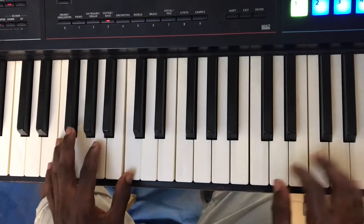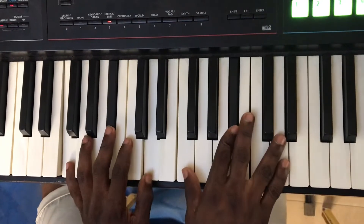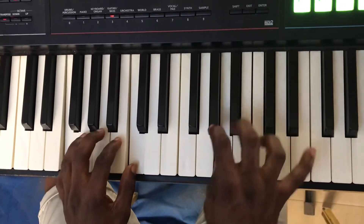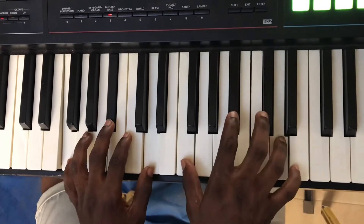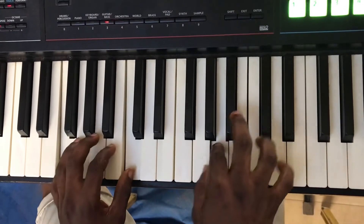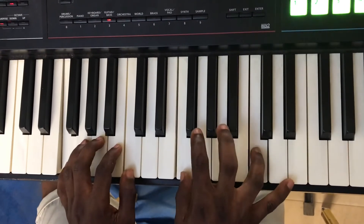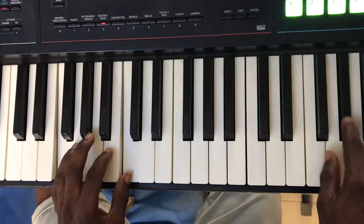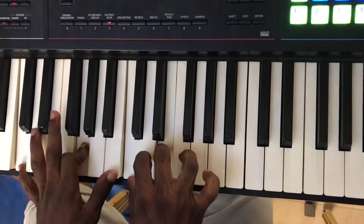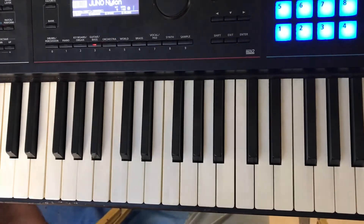Then when you get to the five. So that's all, that's all, very simple, very simple. God bless you, our mothers and every woman out there.